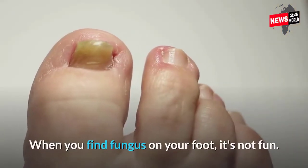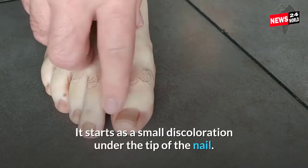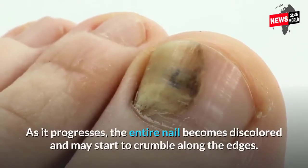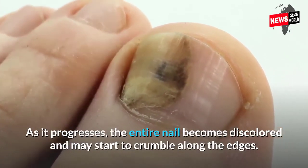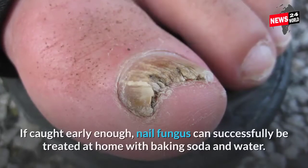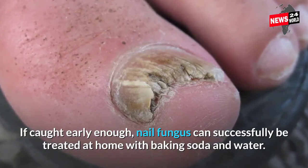When you find fungus on your foot, it's not fun. It starts as a small discoloration under the tip of the nail. As it progresses, the entire nail becomes discolored and may start to crumble along the edges. If caught early enough, nail fungus can successfully be treated at home with baking soda and water.